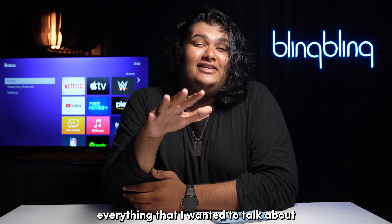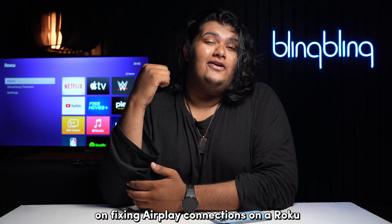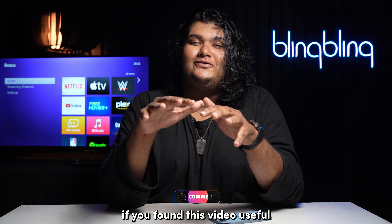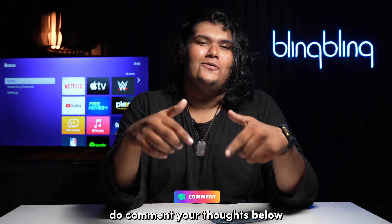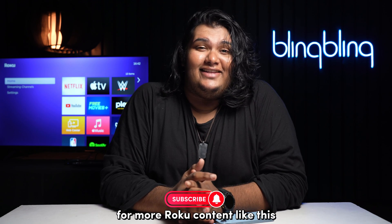I believe that I've touched on everything I wanted to talk about on fixing AirPlay connections on a Roku. If you found this video useful, do comment your thoughts below, give us a thumbs up, and subscribe to our channel for more Roku content like this.